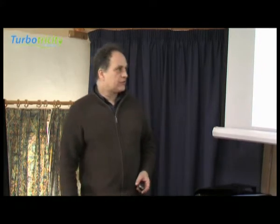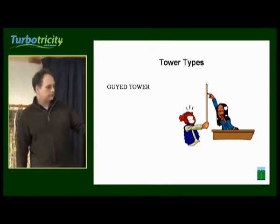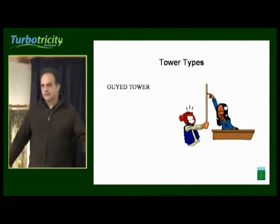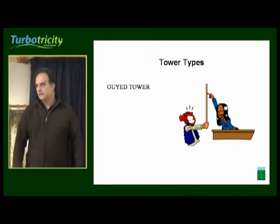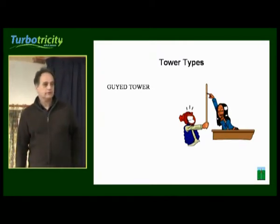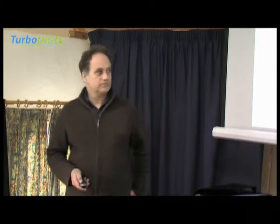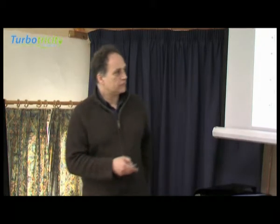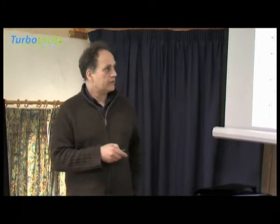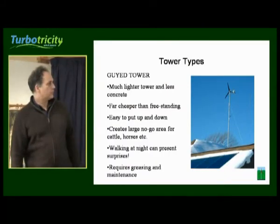If you're going to extreme heights it does make sense — the load is at the top of the tower and you're trying to hold it at the base, and the torque applying to the base gets too high beyond a certain point. So if you're going to 30 or 40 metres, it may well be that you'd decide to put guy wires onto the system, spreading the load and taking it from the top of the turbine down to a certain point.